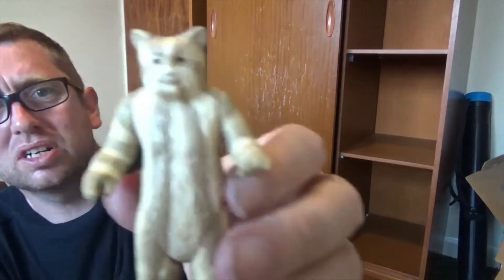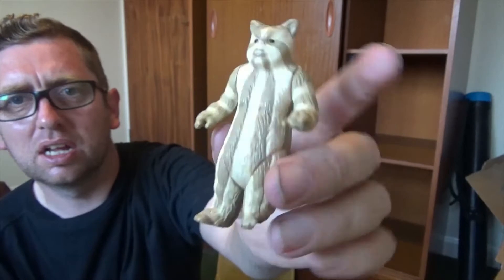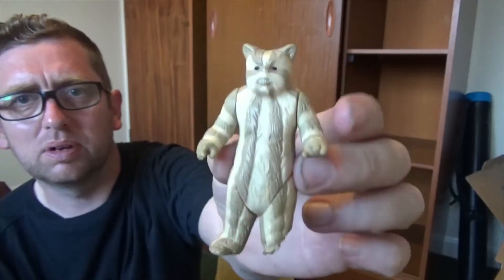We've got an Ewok, but his legs have been chewed off — I think they were chewed off by the dog.